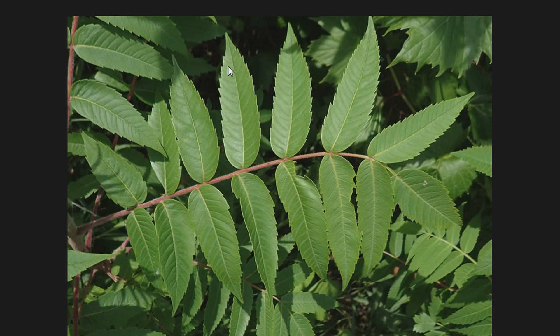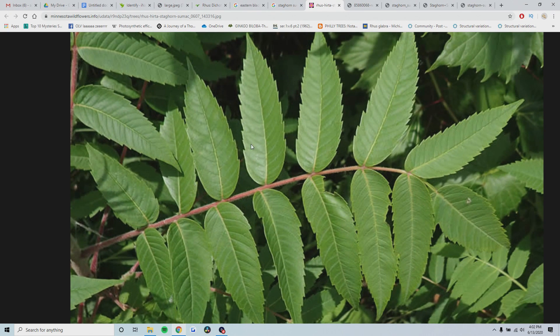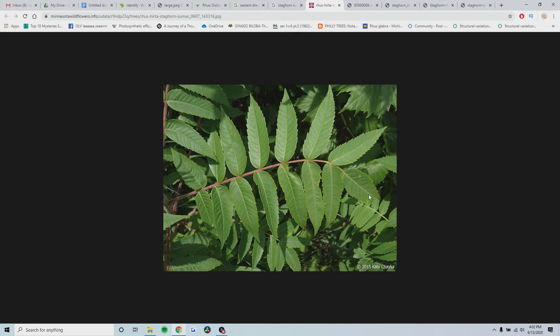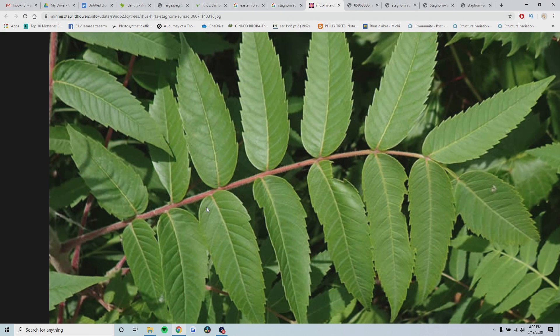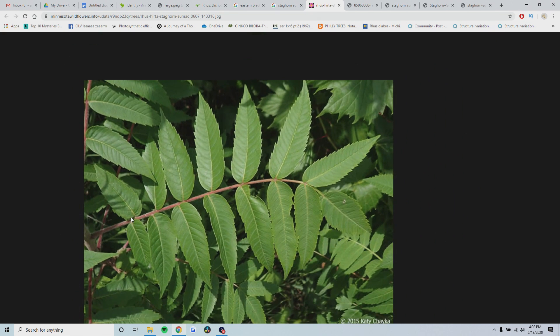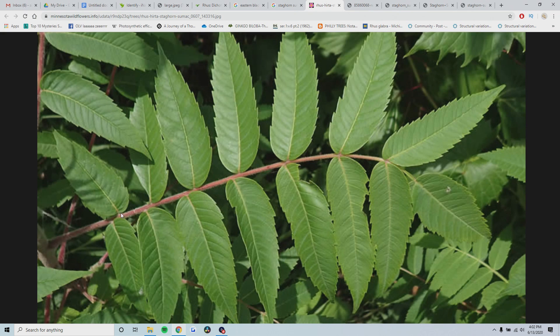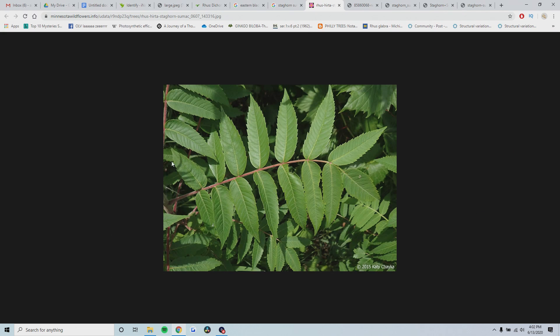So staghorn sumac - here's the picture of the leaf. It has anywhere from 7 to 30 leaflets. They're serrated, but not finely serrated; you can see the teeth very easily. It has a terminal leaflet, and if you notice very closely on the branches and leading up to the stem, the stem and branches are hairy. They have little hairs on the leaves, on the leaf stem, and on the main stem and other branches as well.